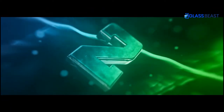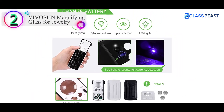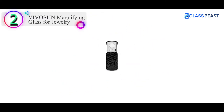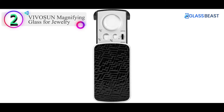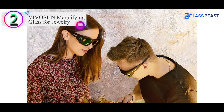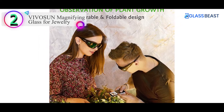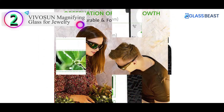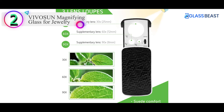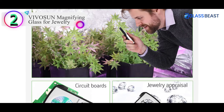Number 2 on our list is the Vivison Magnifying Glass for Jewelry. This versatile model has a noticeably different design — it is a rectangular-shaped straight slide-out design rather than a traditional loupe. It also stands out in that it not only has an LED light but also includes a UV black light for illumination. It offers three different levels of magnification: 10x, 20x, and 30x.